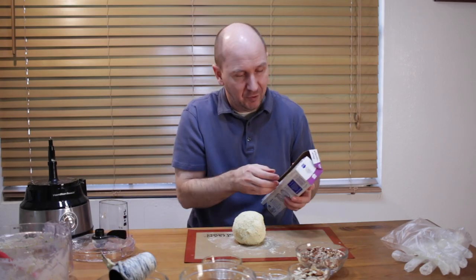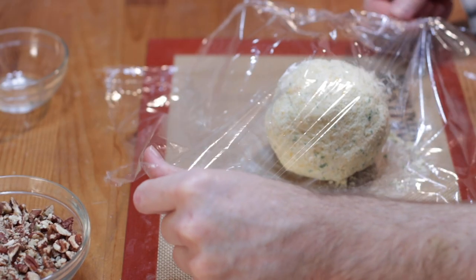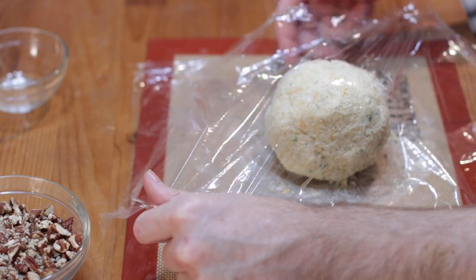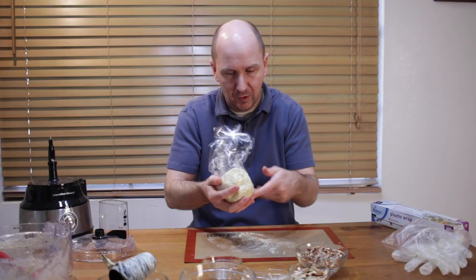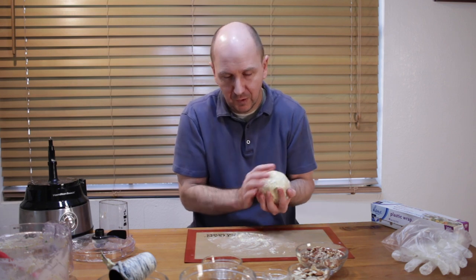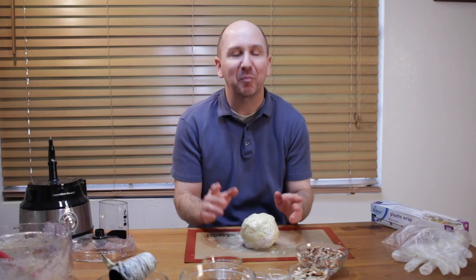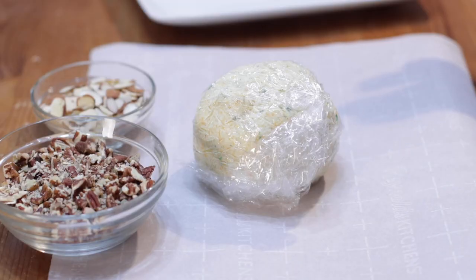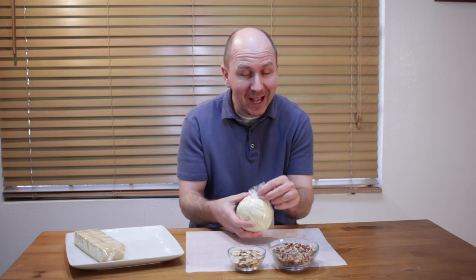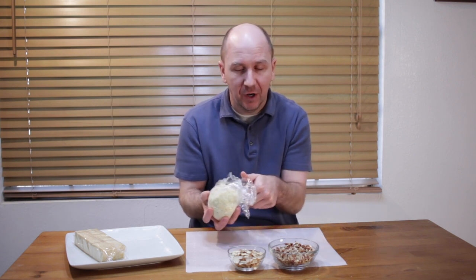Roll it into a ball and then take some plastic wrap and wrap the cheese ball in plastic. Then place it in the refrigerator for about an hour. Once the cheese ball has cooled, take it out of the fridge and with clean hands or gloves, unwrap it from the plastic.